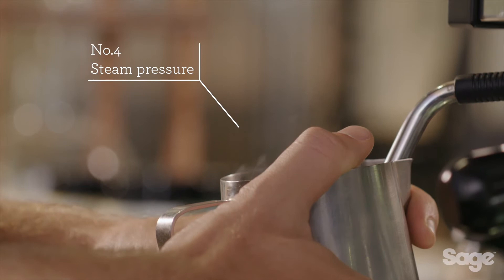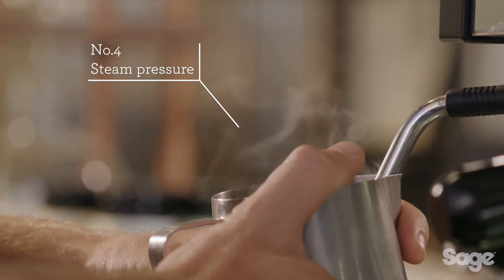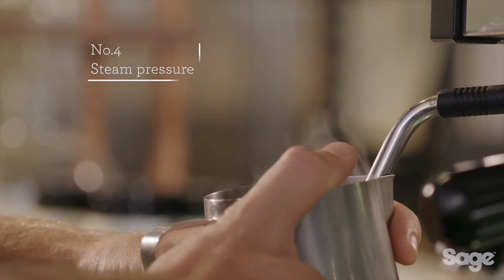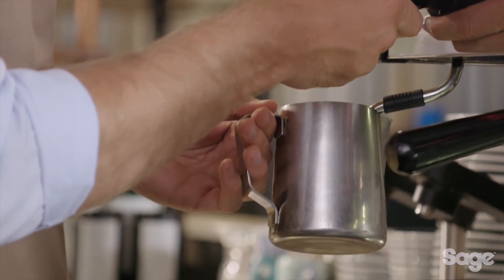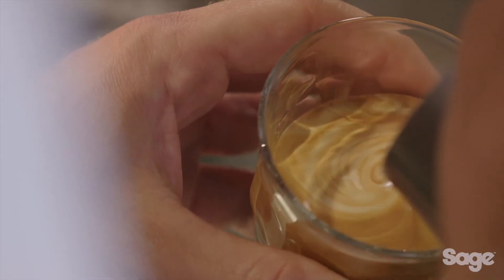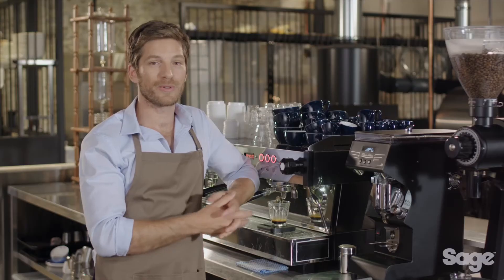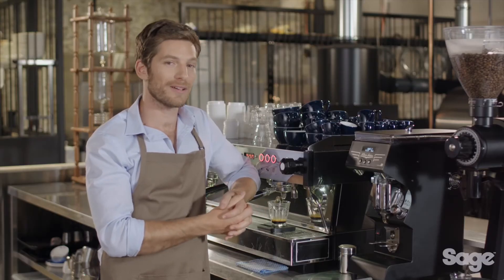The fourth element needed to achieve cafe quality coffee is sufficient steam pressure. Commercial machines generate enough steam pressure to create microfoam — thousands of tiny bubbles of textured milk that entrap the oils of the espresso and create a sweet, balanced espresso flavor.